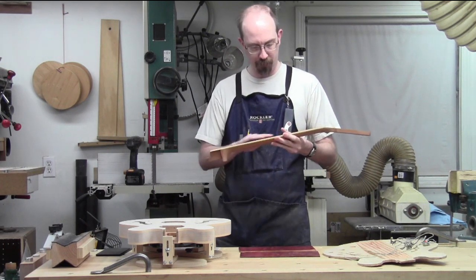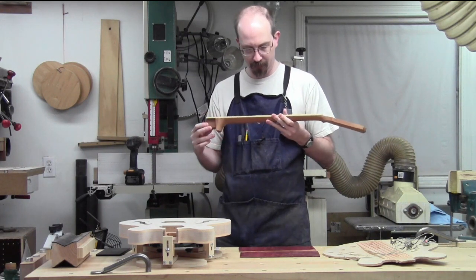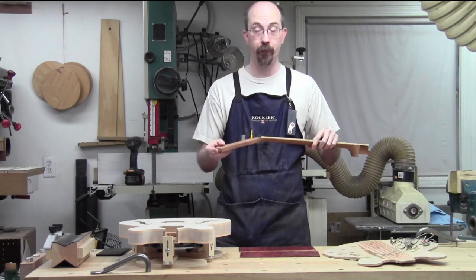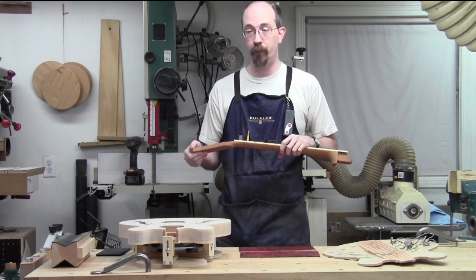Maybe one more swipe over the radiusing just to make sure it's the right radii. I found out, thanks to many of you guys - shoutouts to many of you fantastic commenters on my videos.